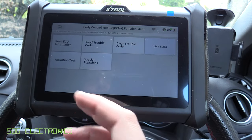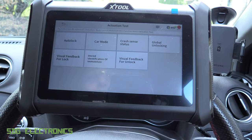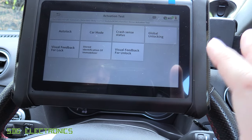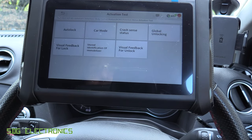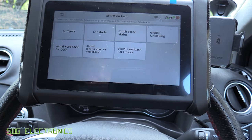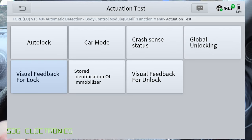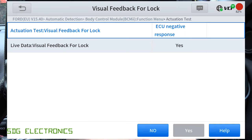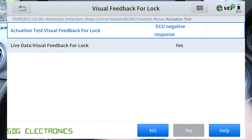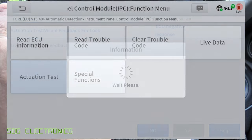Then we've got the actuation test — these are the bidirectional tests of the vehicle. These are specific for the vehicle you're communicating with, so not every vehicle will have the same list of tests, and some vehicles have significantly more. In particular, one of our BMWs has so many actuation tests you can pretty much trigger or read the status of any module in the vehicle. On this particular body control module, there aren't too many bidirectional controls.